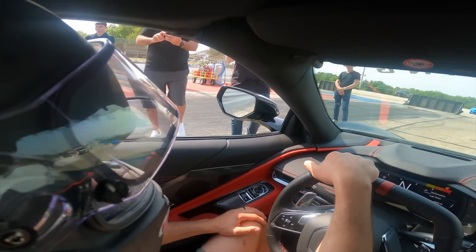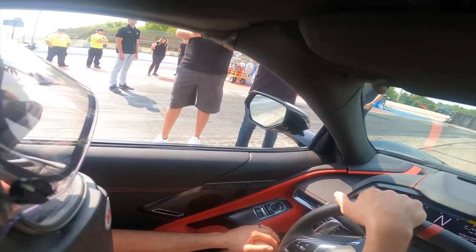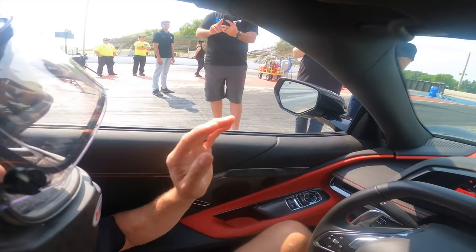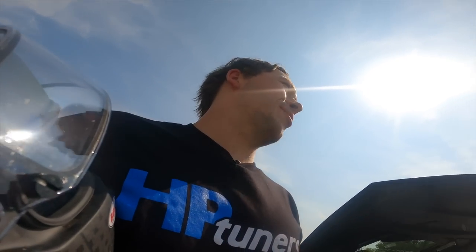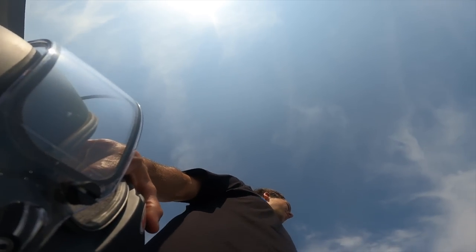Oh my gosh, this is unbelievable. I'm not a drag racer — I think I am now though. I just want to take this bad boy home. I cannot believe how fast that is. Zero to 122 miles an hour — that felt good. I've never drag raced like that in my life. I can do that all day. I'd rather not even stop.